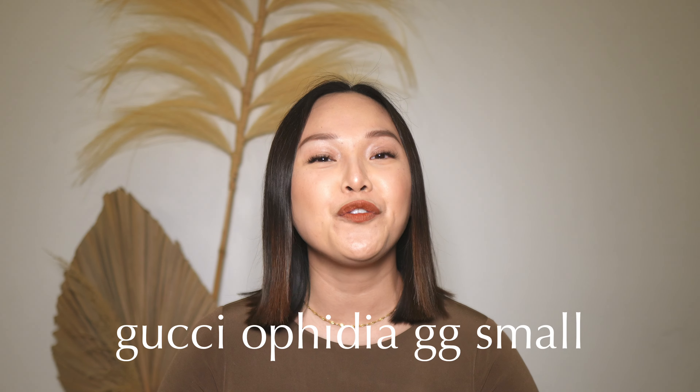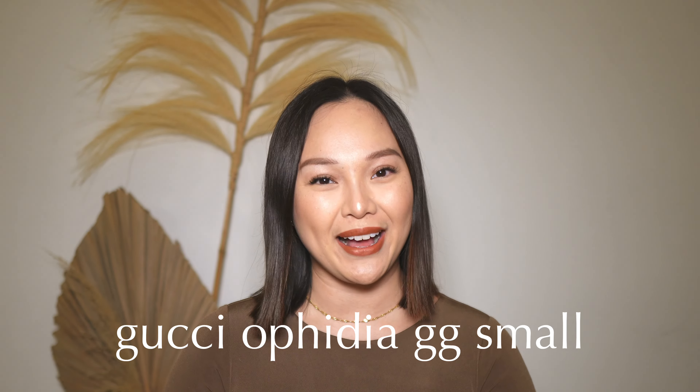Hey guys, welcome back to my channel. In today's video I will be talking about the Gucci Ophidia small shoulder bag. I will be giving my full review on this bag with some mod shots and I will be sharing the price and if it's worth it or not.